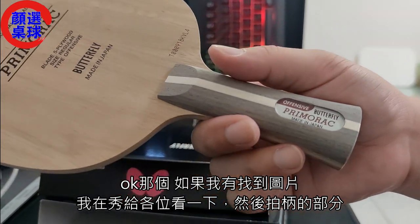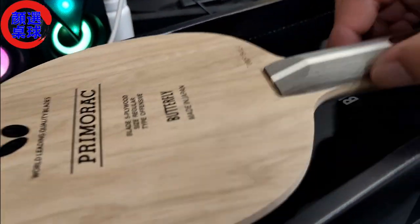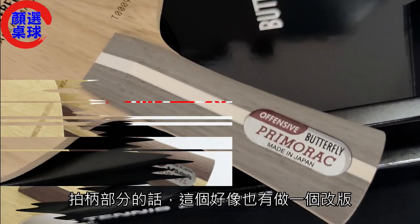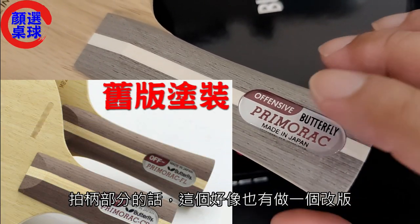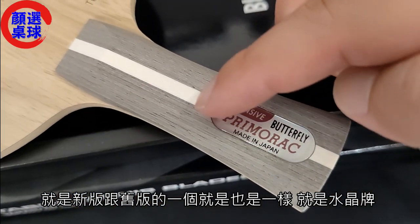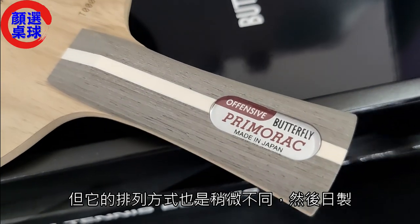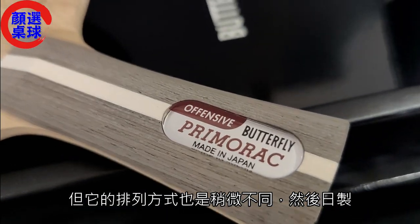早期涂装这边会有分那个OF啊或是5加什么等等，就是进攻的速度数据快慢。那个如果我有找到图片我们再秀给各位看一下。拍柄的部分好像也有做一个改版，新版跟旧版的排列方式也是稍微不同，然后日制。